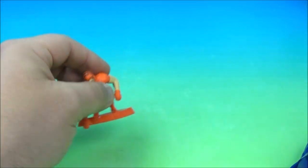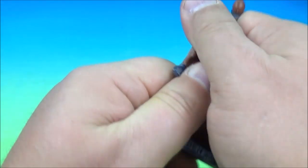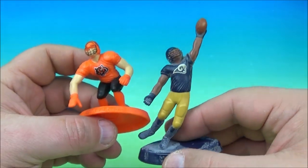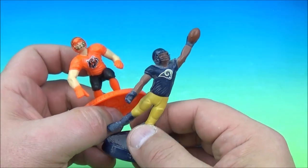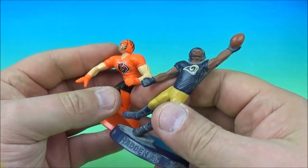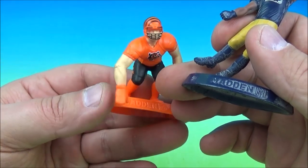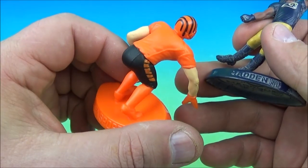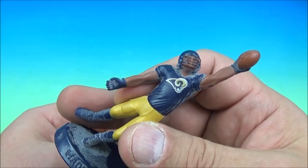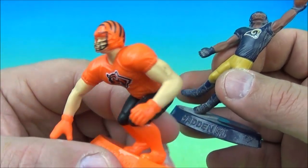It is the Cincinnati Bengals — this guy fell out and he's all dusty — and the St. Louis/Los Angeles Rams. We'll say Isaac Bruce catching a pass from Kurt Warner for the Rams, and for the Bengals: Anthony Munoz, Boomer Esiason, Chris Collinsworth. There's so many Bengals. It's the Los Angeles Rams and the Cincinnati Bengals.